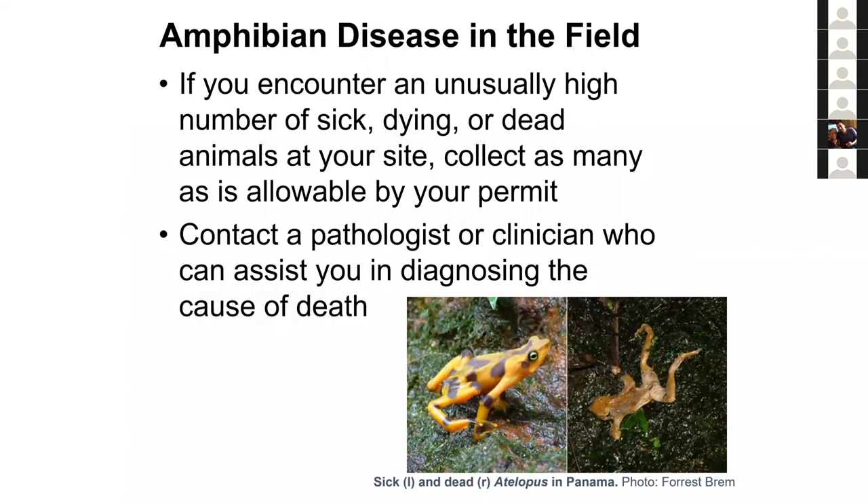Being out in the field means you may sometimes find things you don't want to see. A great example is encountering sick, dead, or dying frogs. When the chytrid crisis began, people walked past dead frogs — a rare and valuable event — without collecting them. If you come across dead or dying amphibians, collect as many as logistically possible and permitted. Contact a pathologist or clinician and get those samples to them. You may have stumbled across a rare die-off event. All details on what to do with specimens are in the Amphibian Disease Manual.